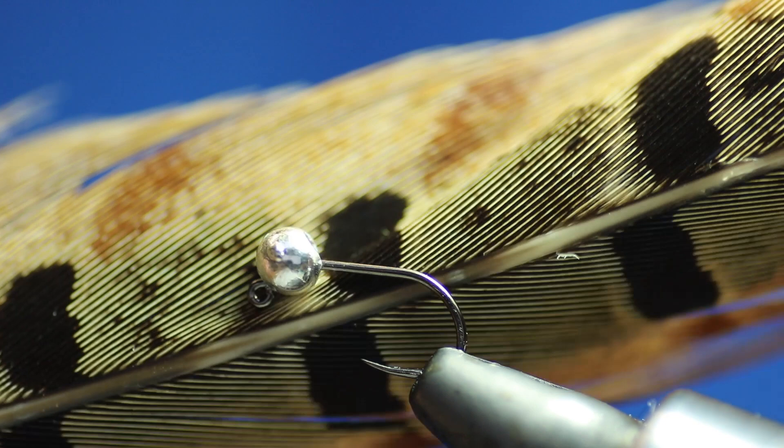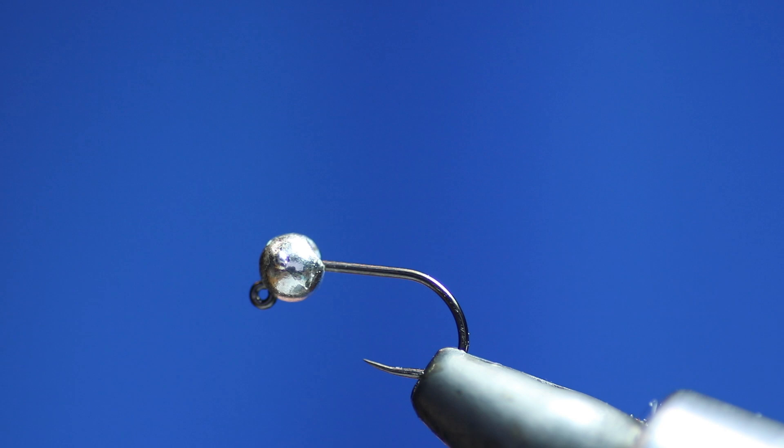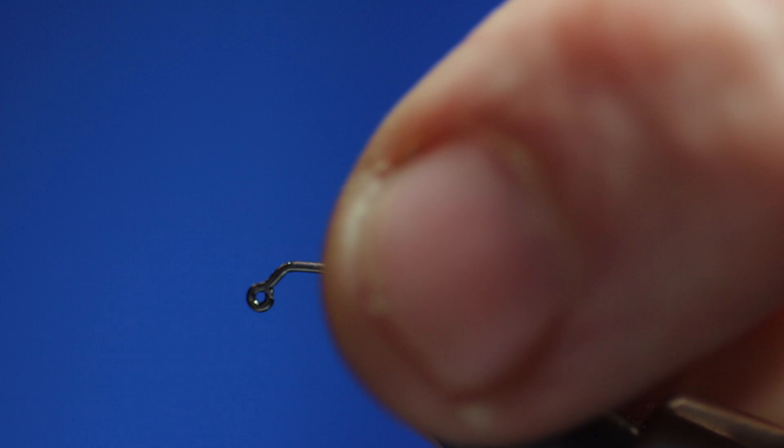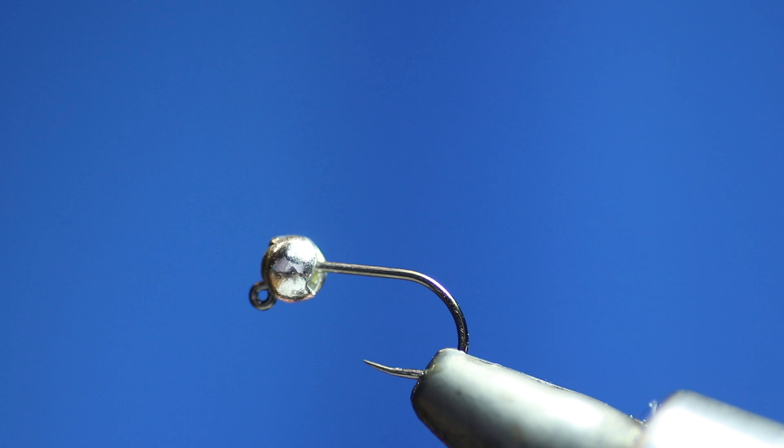Obviously for the body we're going to use cock pheasant tail. The feathers come in different colours and shades — I like a browny, ready colour one. The fly is going to be tied using the fire horns unithread, the 8-0. I don't think I've missed anything out... I'm pretty sure I haven't.